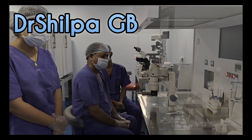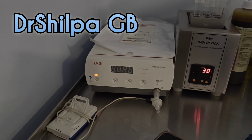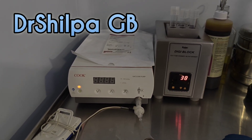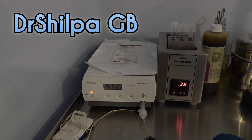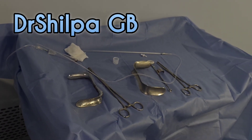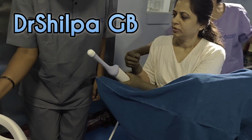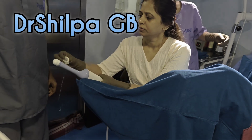We have a team of embryologists who prepare everything. This is the suction pump which is used to create vacuum to aspirate the follicles. This is the tray which is used to clean and help in the procedure.